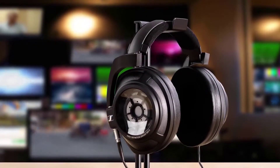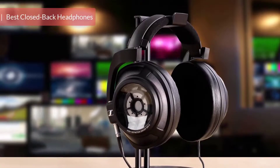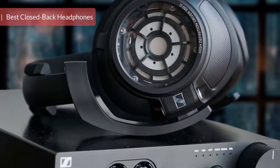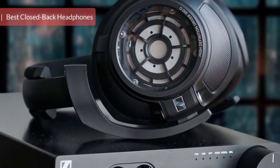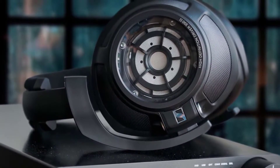There's a general idea accepted in audiophile circles that the best headphones have an open back. Open-back headphones leak sound out and let outside noise in, which reduces reflections and resonances, leading to less distortion.